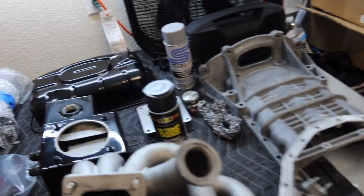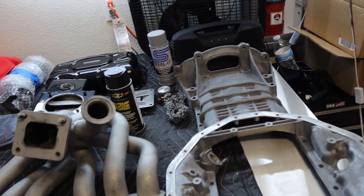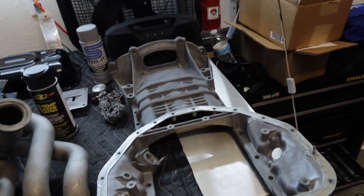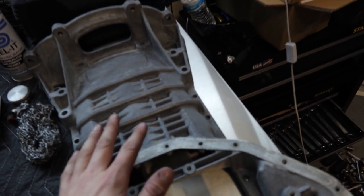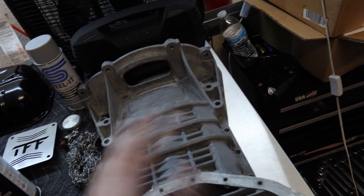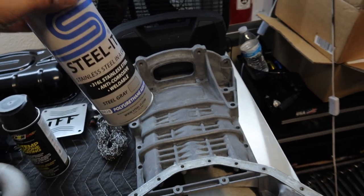First off, I have the lower oil pan — 2JZ OEM lower oil pan — and also the 2JZ upper oil pan. If you guys didn't know, 2JZ and 1JZ oil pans are interchangeable; they're modular. You can put a 2JZ oil pan on a 1JZ, 2JZGE, and so on. I had this one tanked — not blasted — to get all the crappy oil and gunk off it. Now it's back to bare aluminum, but I still want to paint it with some Steel It.